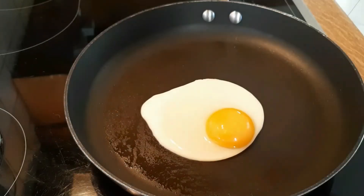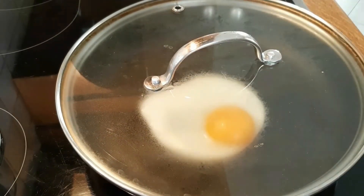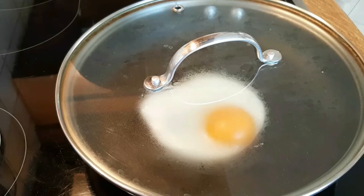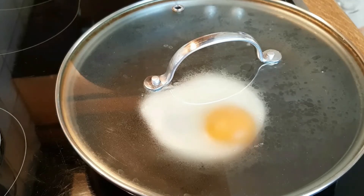I want to make sure it's not overcooked. A lot of people like the yolk to be runny — I'm one of those people. I like the yolk to be softer and runny; I don't like it cooked thoroughly. But again, you do you. You will see it when the yolk changes color.